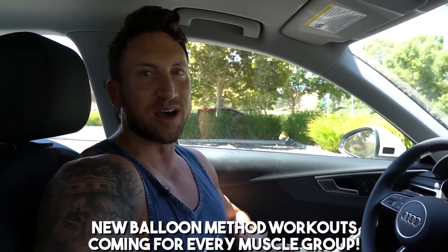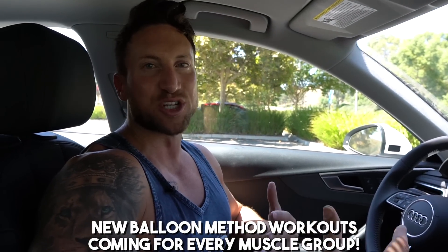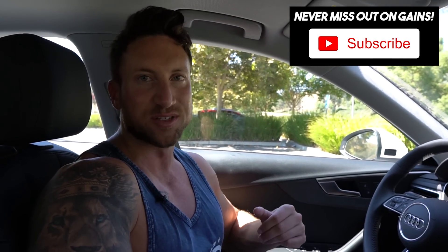I created the balloon method because I know how frustrating it is to hit a plateau and not see fast results. The balloon method dials in all the intensity factors and guarantees you results, while also keeping things interesting with a ton of variety and different routines in the gym. I really hope you enjoy these workouts — let me know your comments on the balloon method down below.